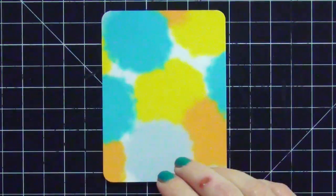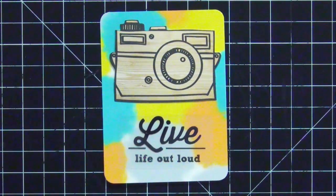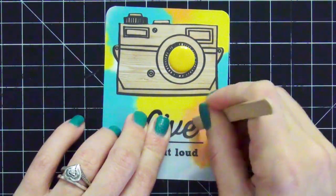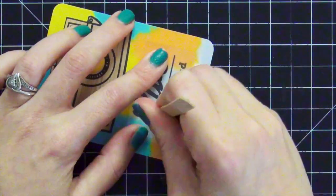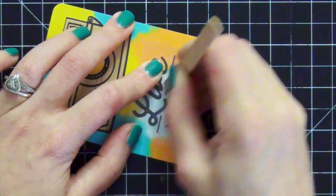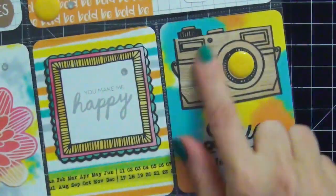Moving on to the next card — I love this one with the splattered watercolor. I love taking pictures so I'm using the camera ephemera, and I love the saying 'live life out loud.' I'm putting down the camera, adding an enamel dot for interest, and adding that rub-on at the bottom. I had a problem with part of the rub-on not transferring, but for black rub-ons you can just use a pen to fill in wherever it didn't transfer — I do that quickly with my Sharpie pen. I add a rhinestone on the camera lens and call that done.